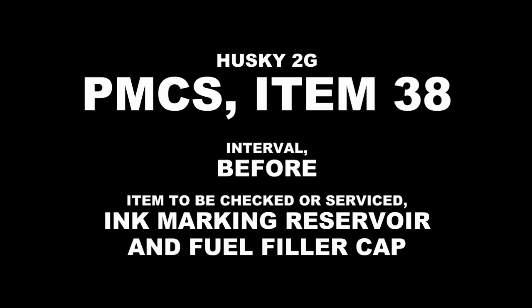TMCS Item Number 38. Interval: Before. Item to be checked or serviced: Ink marking reservoir and fuel filler cap.